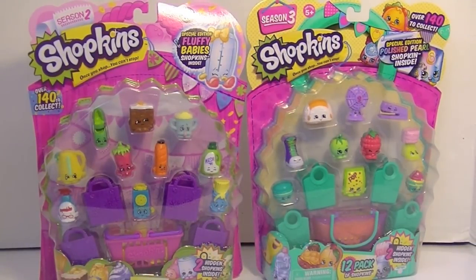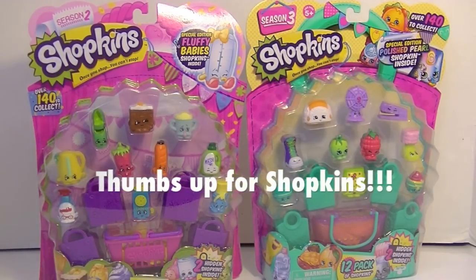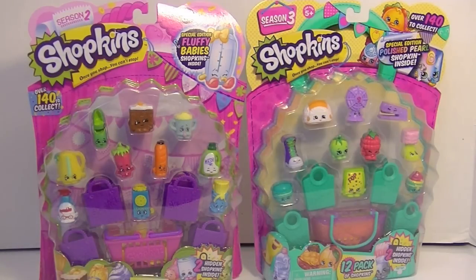Hey guys, it's Robin and it has been a while since I've done a Shopkins video. Today I was looking for my Shopkins Season 3 figures and I found the Shopkins Season 2. So we're gonna do a face-off here.